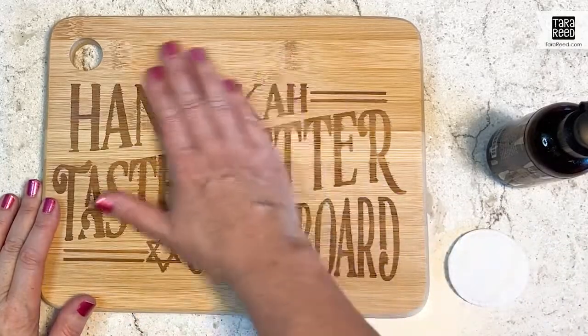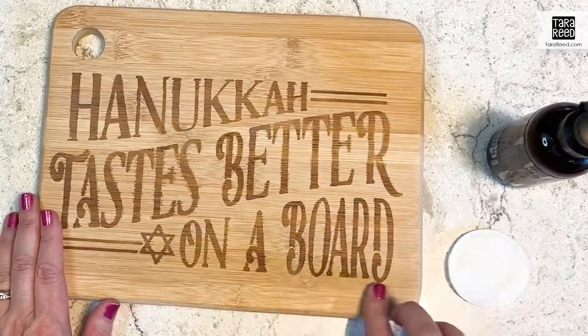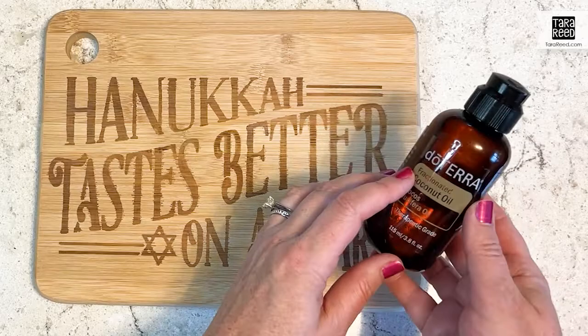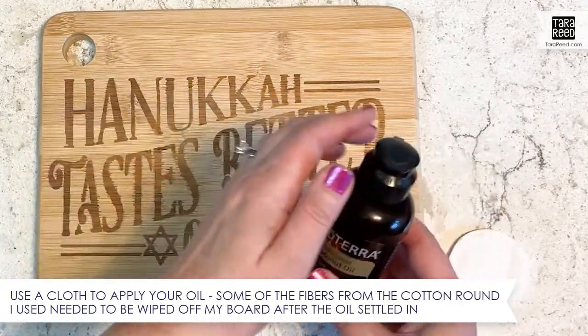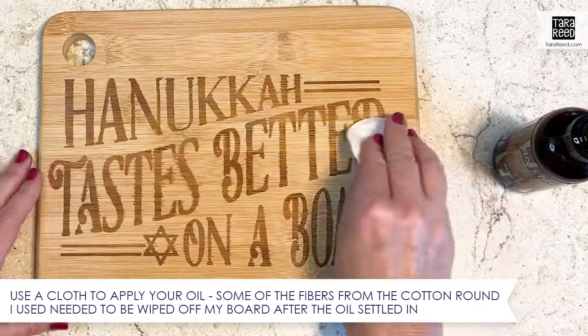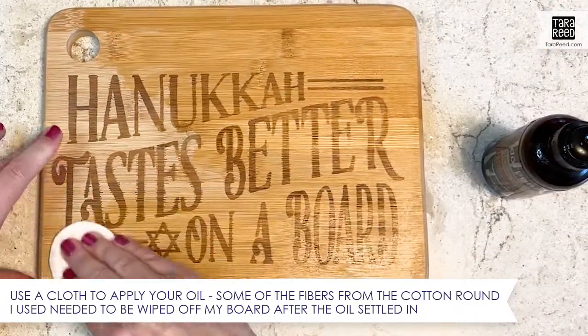Since I sanded this so thoroughly, it doesn't have any finish on it anymore. So I'm going to take some fractionated coconut oil — or any food-safe oil you'd want to use, assuming you're going to actually use this board — and rub it across the top of the wood.